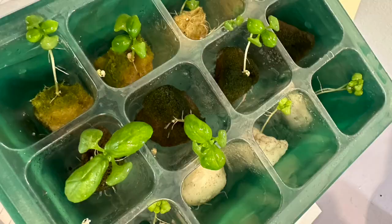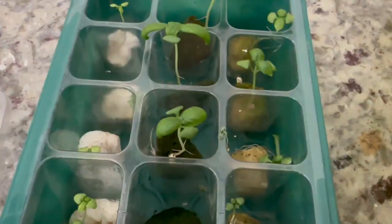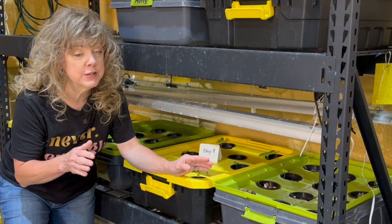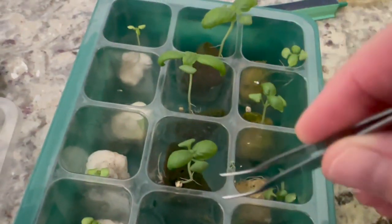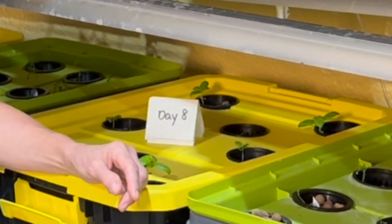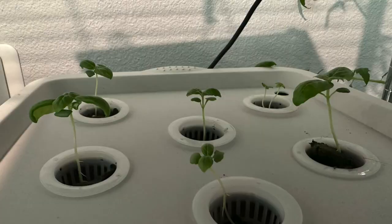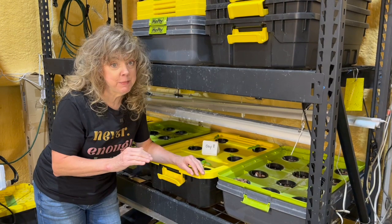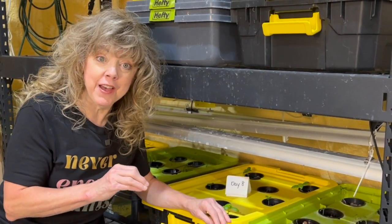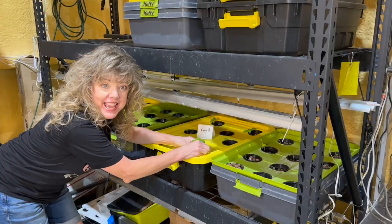I thought rockwool cubes, my go-to seeding media, would be the winner, and I was wrong. I waited a few days until I saw more roots and more true leaves before they graduated to the big leagues and were placed into the deep water culture tanks with aeration. Some of the seedlings went into my office at 78 degrees, and some went into the shop where the temperature was between 85 to 90 degrees.